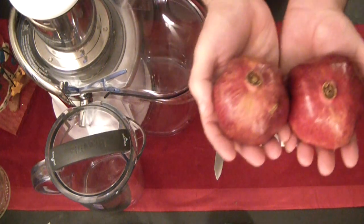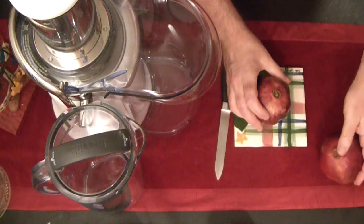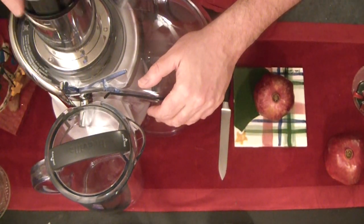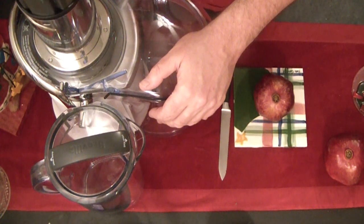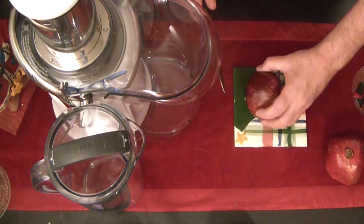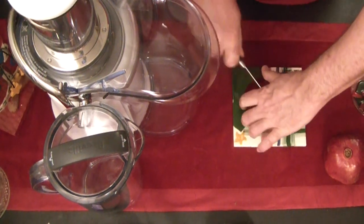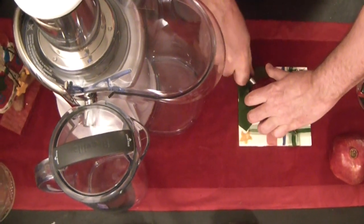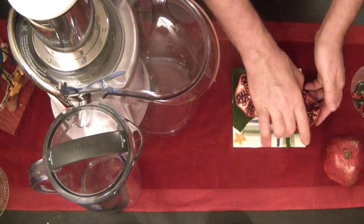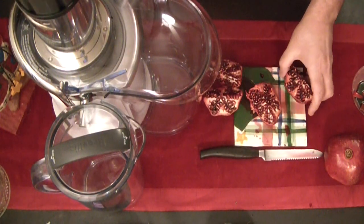Hi everyone, welcome! I'm glad to see you, it's really great having you here. Pomegranates are one of my favorite foods ever. I've actually grown them here before, but they don't get very big — the fruits are small and not that interesting. These are pomegranates from California, so they're really nice, big, juicy, and perfect for what I'm going to be doing with them.